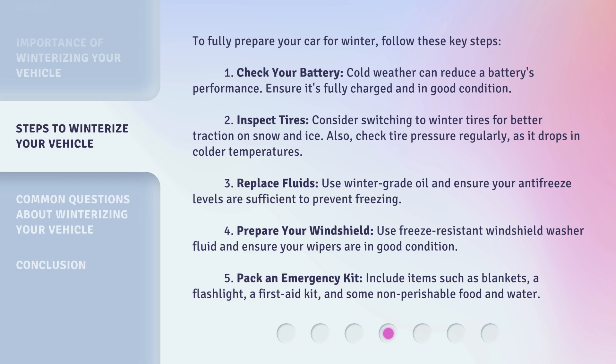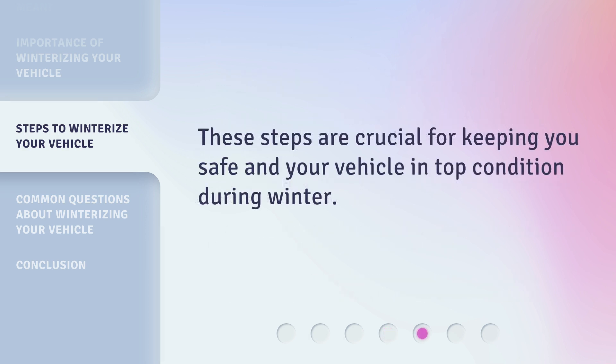5. Pack an emergency kit. Include items such as blankets, a flashlight, a first-aid kit, and some non-perishable food and water. These steps are crucial for keeping you safe and your vehicle in top condition during winter.